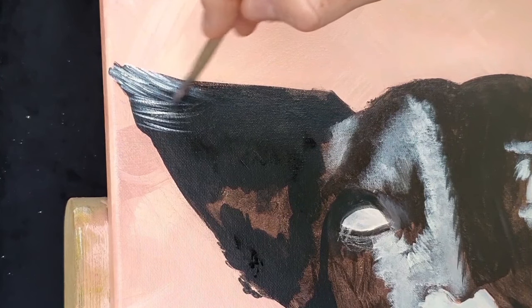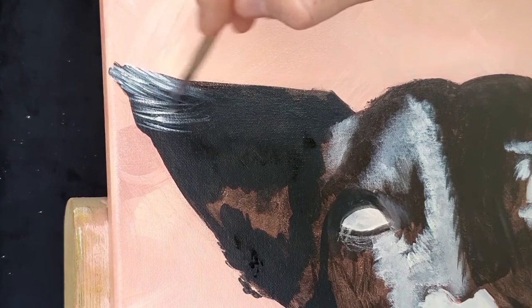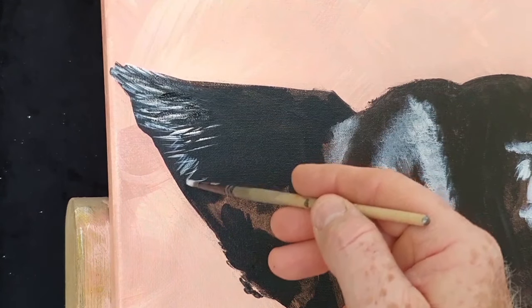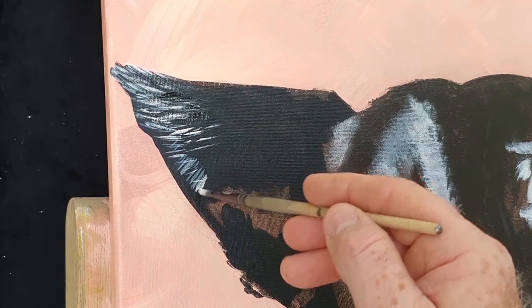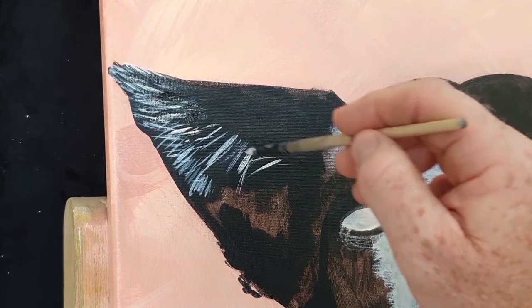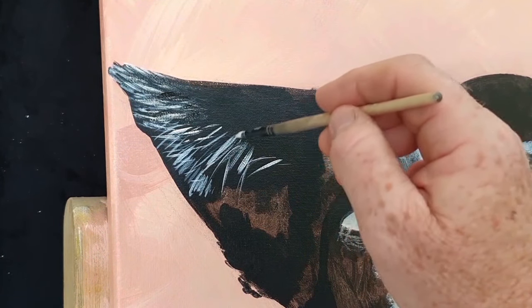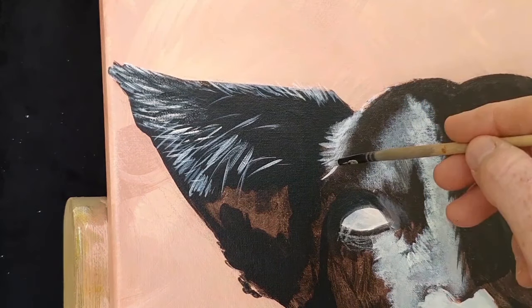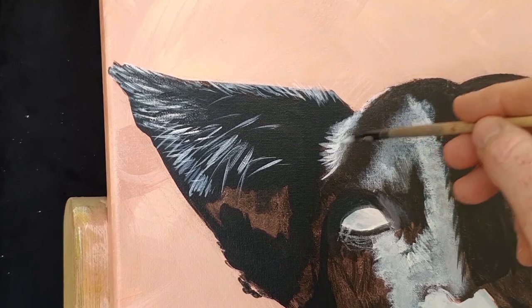Now I'm moving into a little bit of titanium white, running that over with a round detail brush. I've got a fair bit of water on the brush with the paint to give me that freedom of movement to really get those little fine hairlines all throughout Bosco's ear.